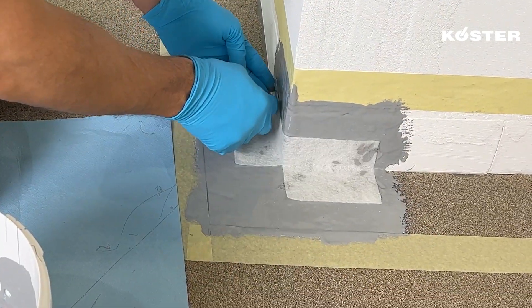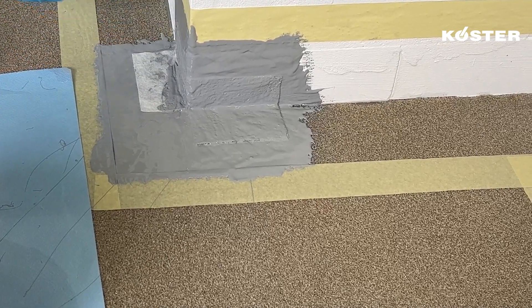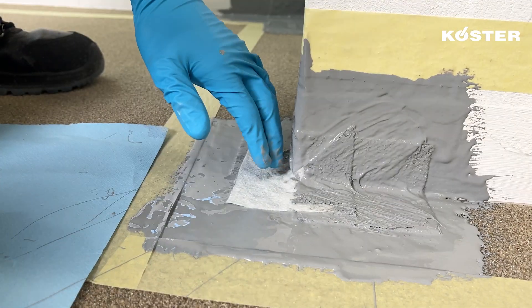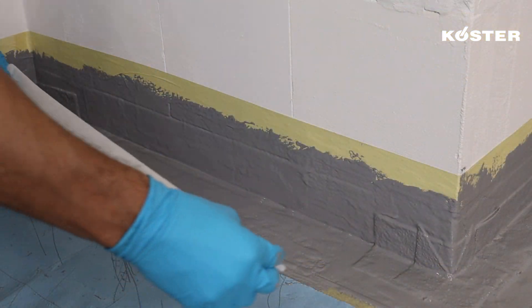Embed the strip of COSTER Super Fleece into the still fresh layer of COSTER MS Flexfolia, ensuring comprehensive coverage with the material. As for the square piece, place it with the cut side facing upwards and cover it with an additional layer of COSTER MS Flexfolia.